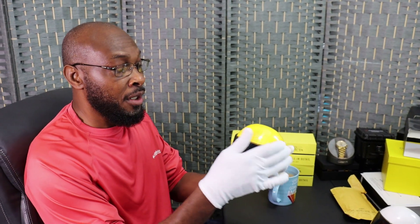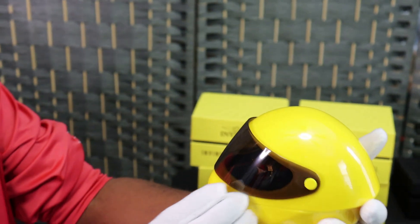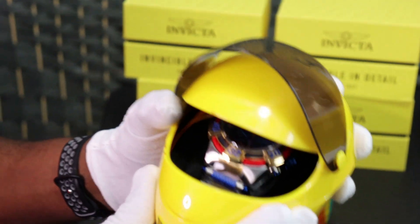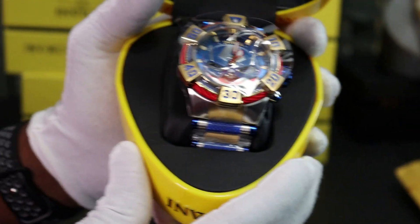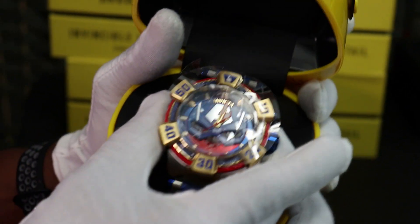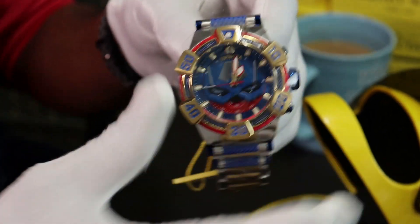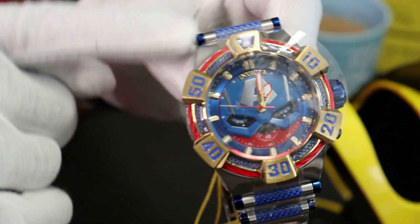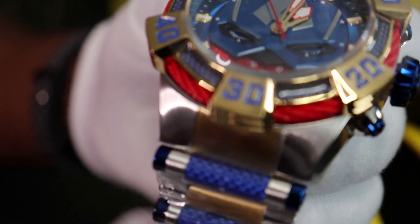Now, this is a case - the watch doesn't come in this case but you could purchase it. I think Invicta makes it, but I like it, it's beautiful. In here I have my Captain America limited edition. It is very beautiful, I love this watch. It's stainless steel, as you can see, and it has the blue glass on here, the blue around here, and the red cord. It's very heavy.